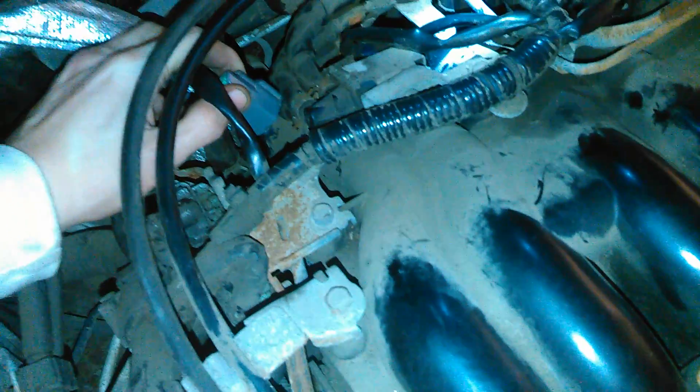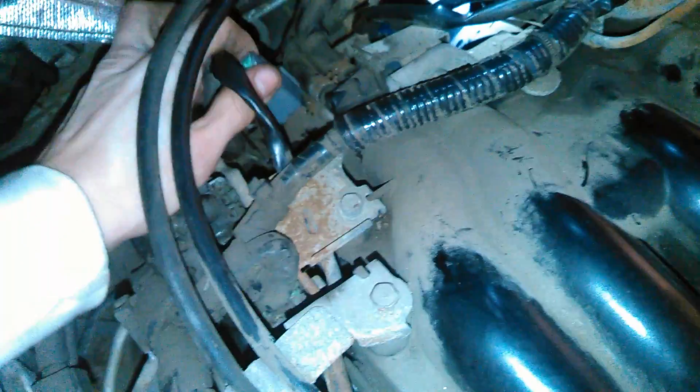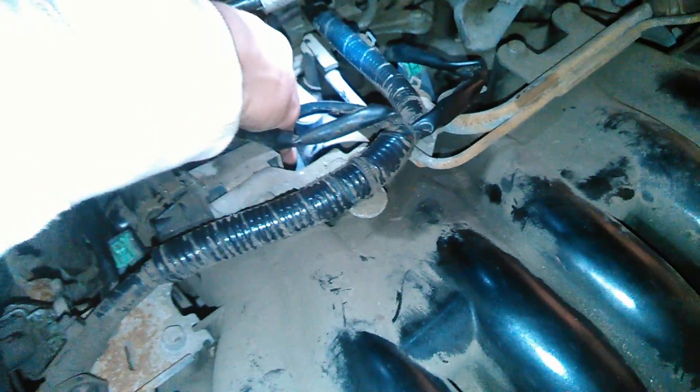We'll start the car, make sure it's in park with the parking brake on. It's idling. If I unplug a bad coil, this is what happens — absolutely nothing. Plug it back in, doesn't do much either. Take it back out, nothing. So if the coil is actually working and you unplug it, this is what you'll notice.